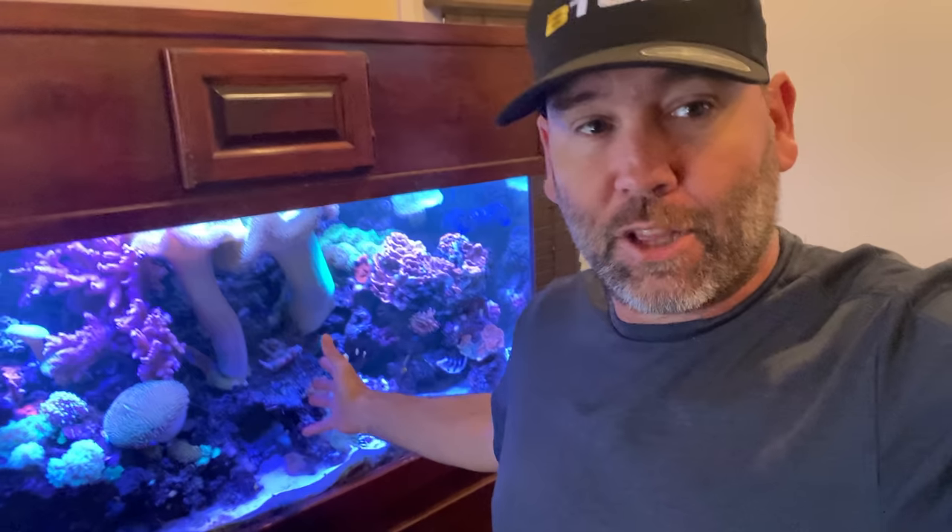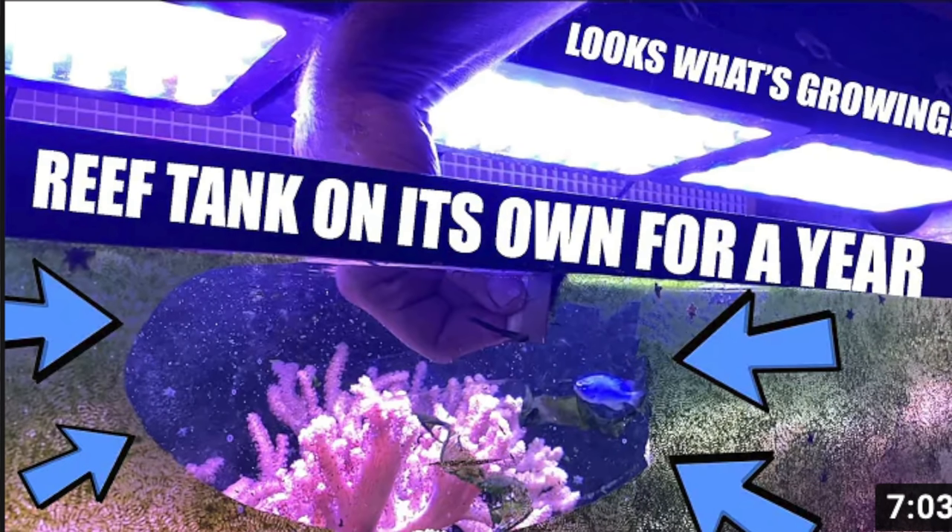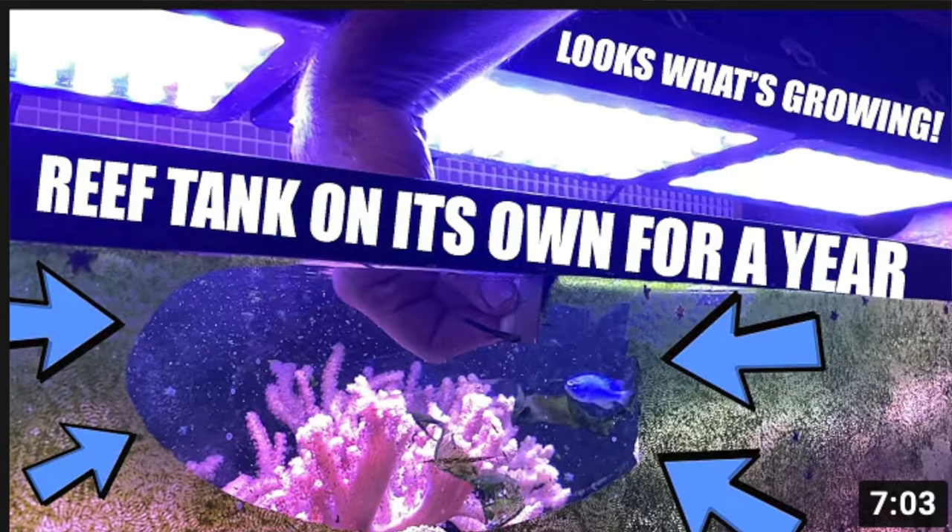Hey everybody, it is Billy at B-Tough Man. I am here back at the reef of all things. I had no idea that you guys would be into reefs the way you were. Almost half a million views on our reef that was almost left on its own for a year — we'll talk about that.